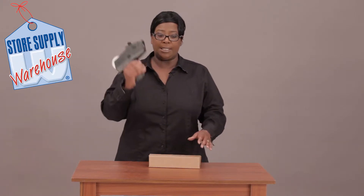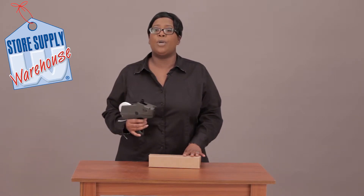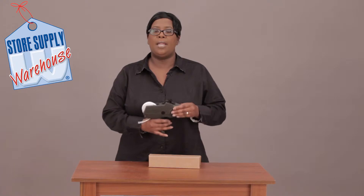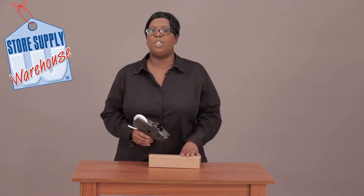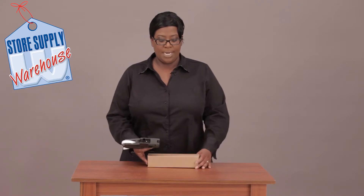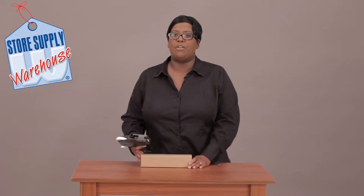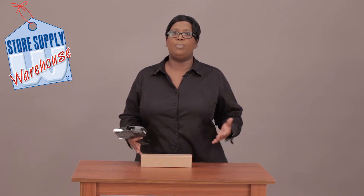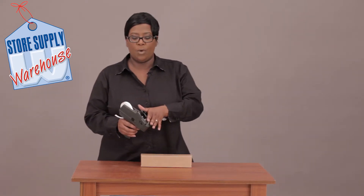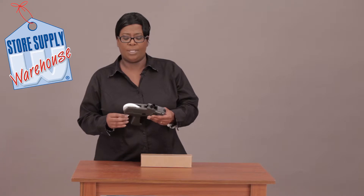There's no reason to slam your gun down on the product or anything like that. This is just a very simple click and a really quick fluid motion across the item that you're going to label. Right here I have just a standard little box and I'm going to put some price labels on it. These are already loaded and ready to go — the labels are inside.